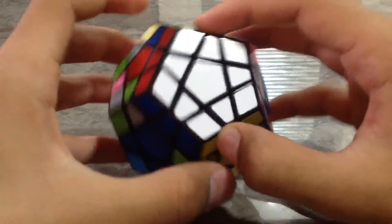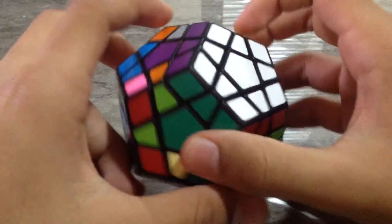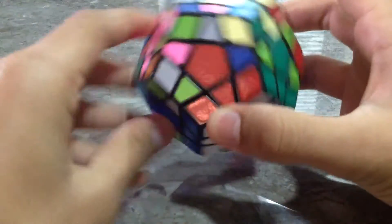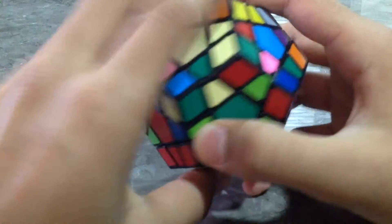Now we have found the first layer at last. Now we will be learning the second layer, which will be like you have to turn the cube and get these pieces. You will be learning that in part 2. Thanks for watching.